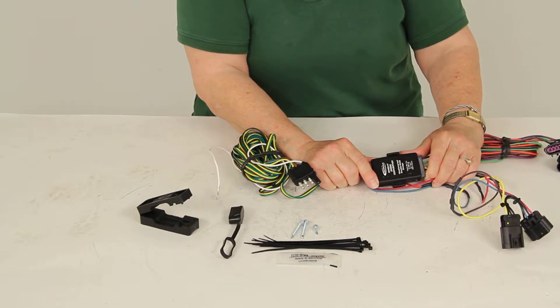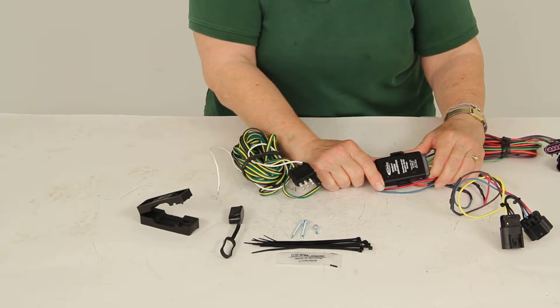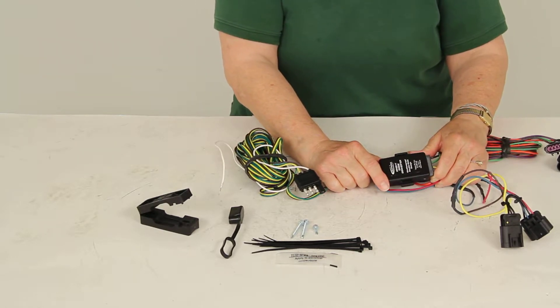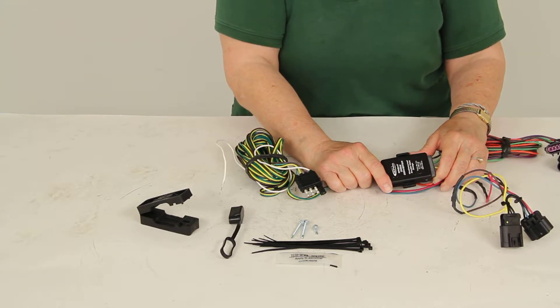The converter also prevents electrical feedback from your RV to the towed vehicle, and it won't interfere with the electrical system when your towed car is not hooked up to the RV.